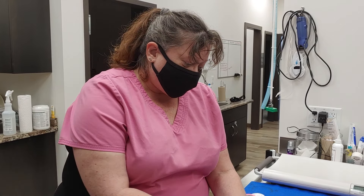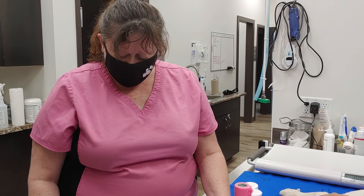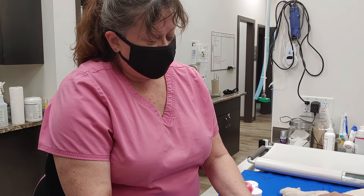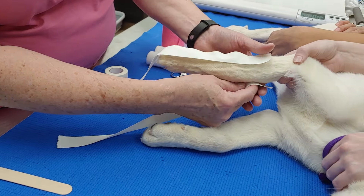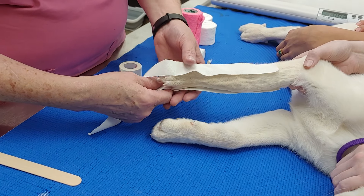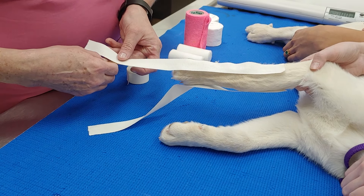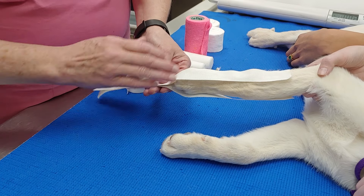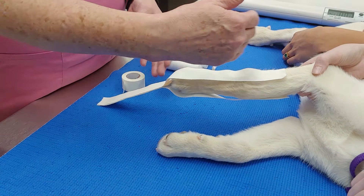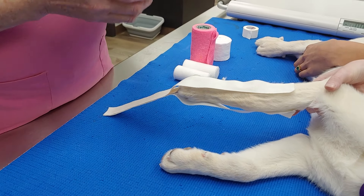We're going to be doing a bandage change on a dog that's got a broken leg. At the moment, I'm applying stirrups to the leg so that once we actually put our bandaging material on, it'll keep the bandage itself from sagging down or shifting too much on the leg itself.